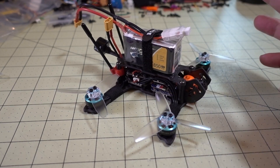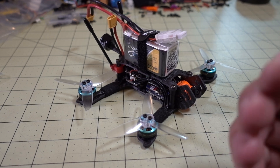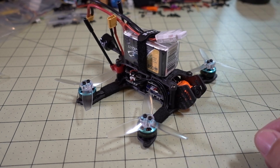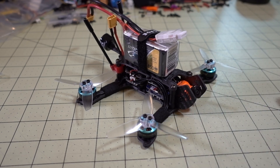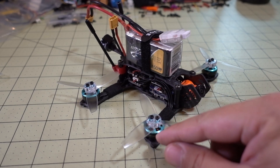Same battery — the 850 Tattu 4S LiPo — just cruising around to see how long it would last. To save you the suspense, the flight lasted just a little over 12 minutes. I was actually surprised it went that long, because on the Rotarix motor I was only getting a little over eight minutes.